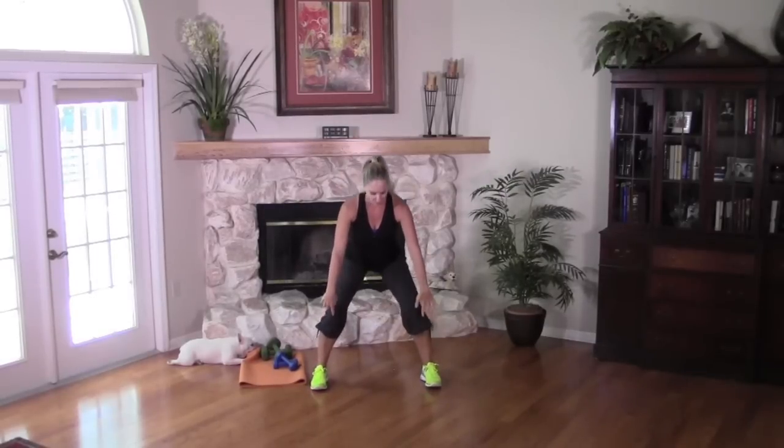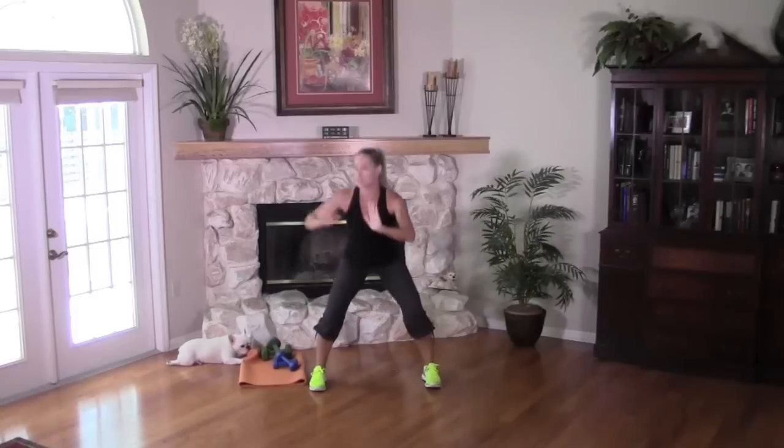I want you to think about distributing your weight evenly between your toes and your heels. Your back is nice and straight — make sure you're not slouching forward through the shoulders. We're going to stand up and turn the body to one side, then go to the other.